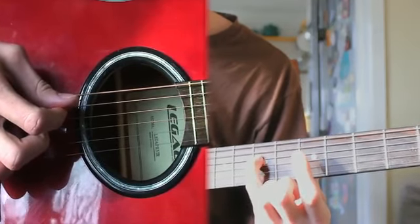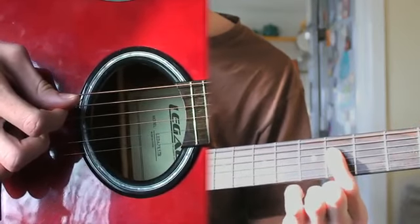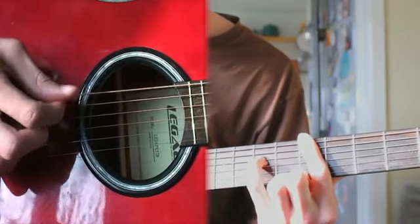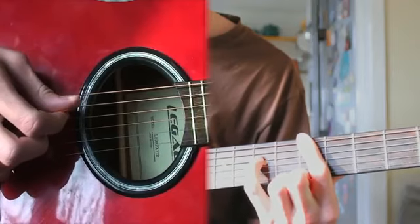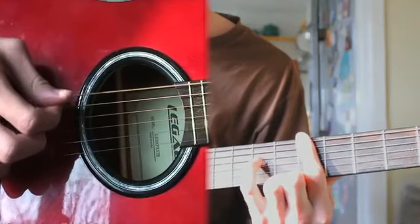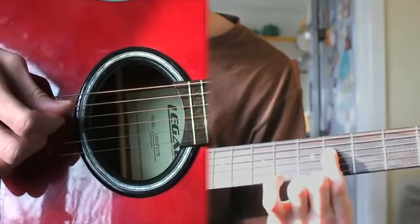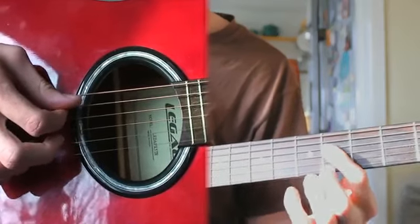What you're going to do is put your pinky there, then your first finger is going to go to the fifth fret, and then the fourth fret as you go down. So that whole intro riff sounds like that.